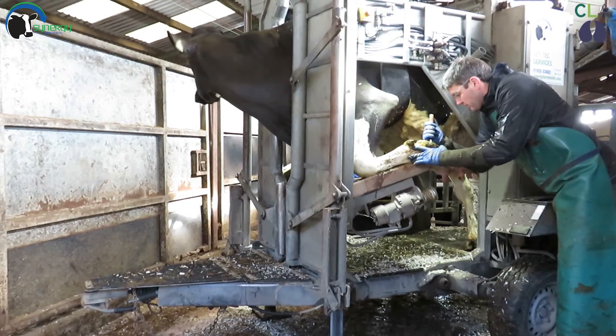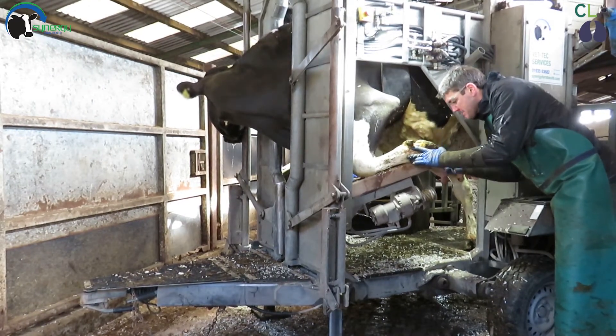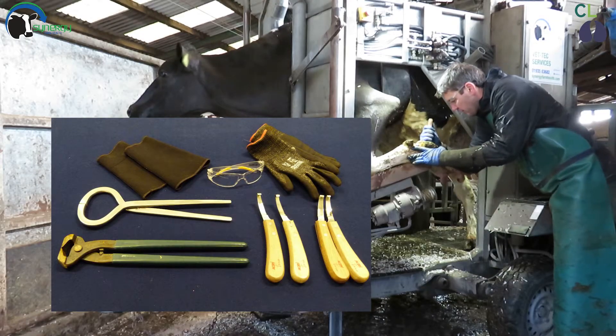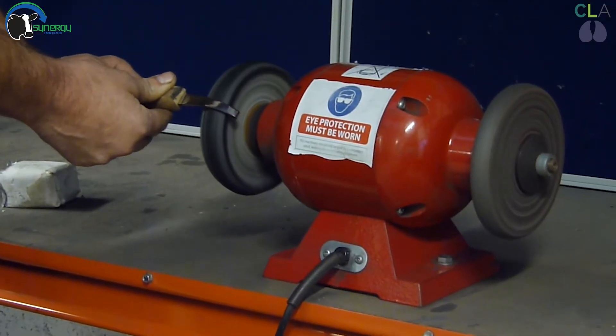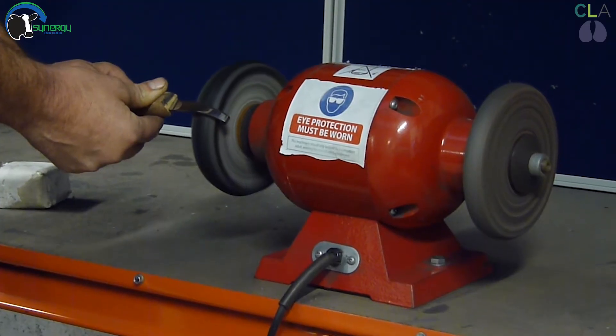This will be explained further in our video on foot anatomy. Before we start it is important to be fully prepared. You should wear cut-proof gloves under latex gloves, as well as wrist guards and eye protection. It is essential to have sharp equipment, so please watch our previous video on knife sharpening if you need to sharpen your knives.